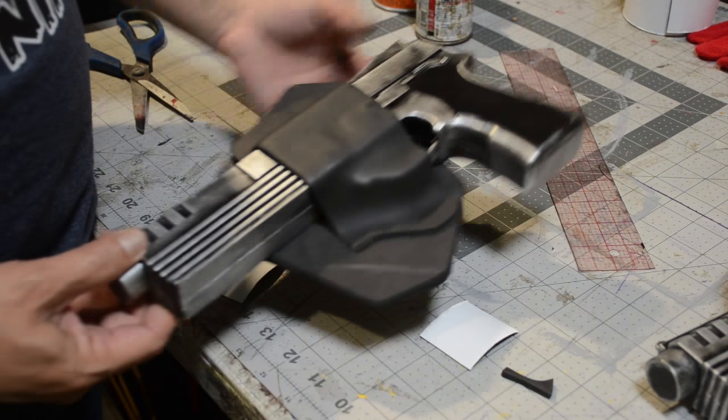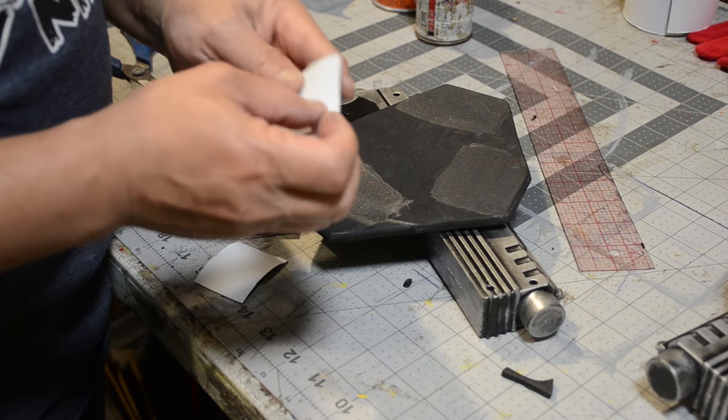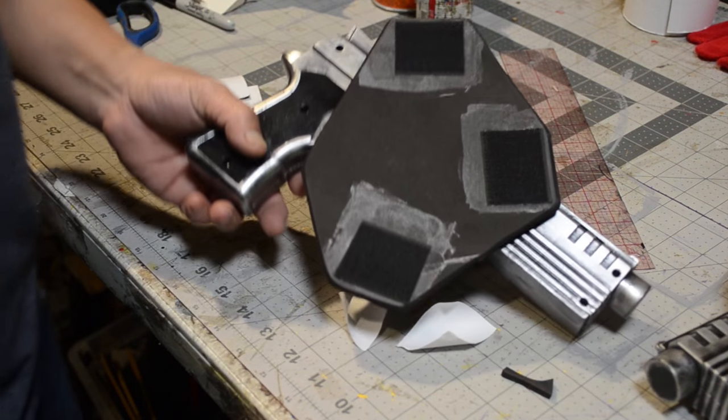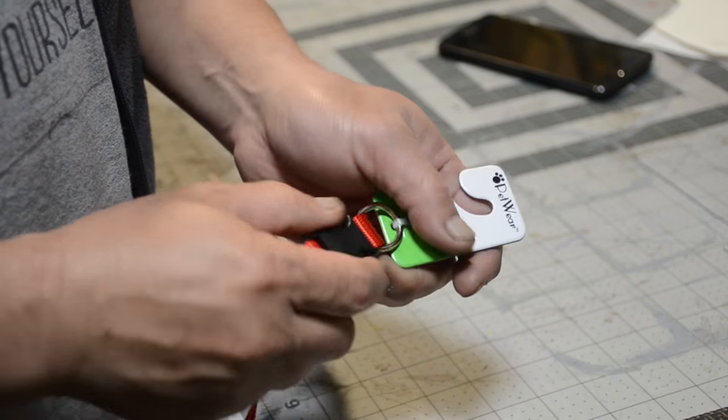Now that I've got it all together and looking the way I want it to look, it's time to attach this to the rest of the shoulder strap. I apply some contact cement to the areas where I'm going to put some velcro — which has an adhesive back — and it's going to attach to the front, the back, and some way to the bottom.